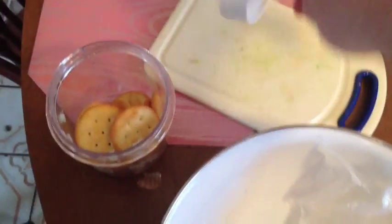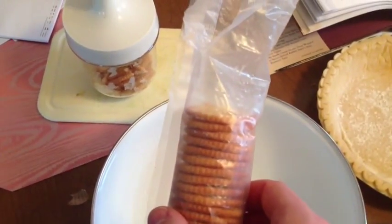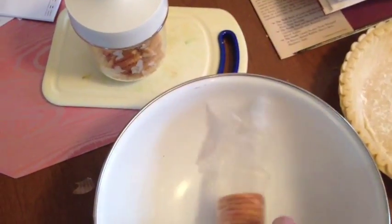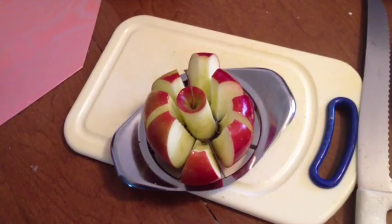I ended up using a full sleeve of Ritz crackers, just a little bit at a time. Use the slap chop machine — you're going to want to make the breadcrumb mixture fairly well ground, but not a very fine powder. I'll leave some chunks of Ritz crackers just to have a little surprise when you bite into the pie.